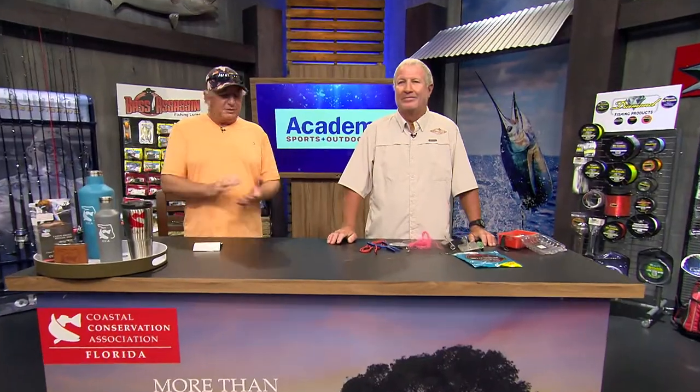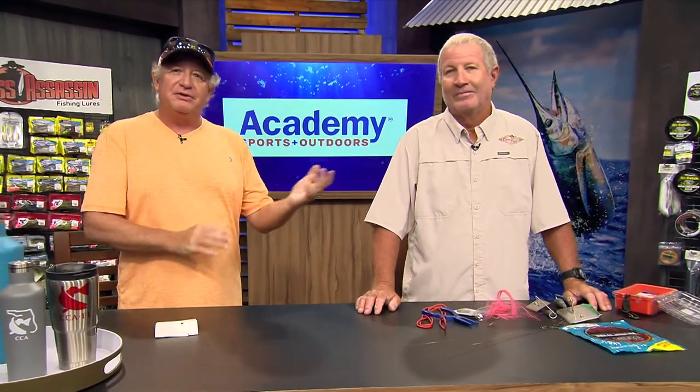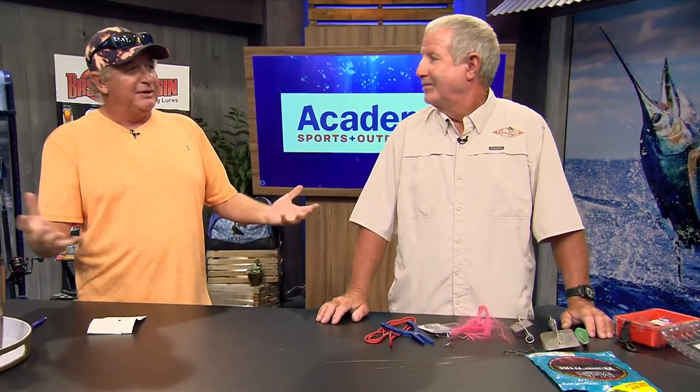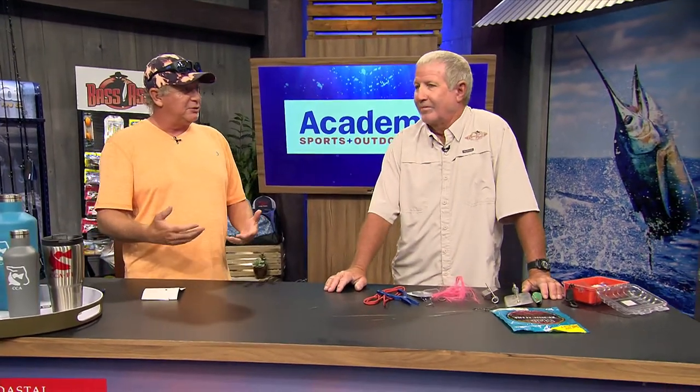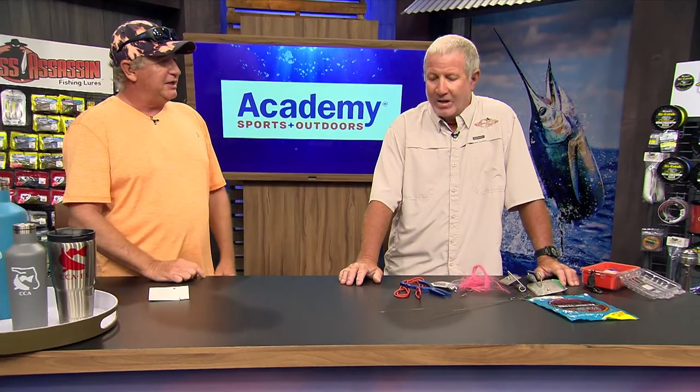We're here at the CCA workbench for the Academy Sports and Outdoors rigging and techniques with Captain Jimbo Thomas. He's going to tell us about kingfish — one of the very first offshore fish most people catch because they're so close to shore. What time of year do we normally catch kings down here? We can catch them throughout the year, but down in the southeast region in South Florida,